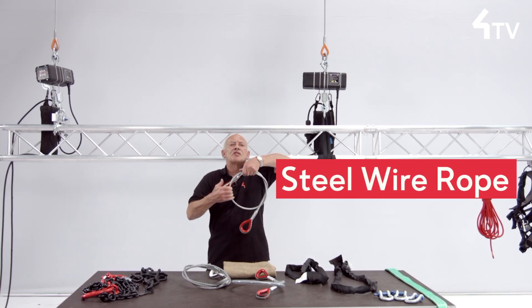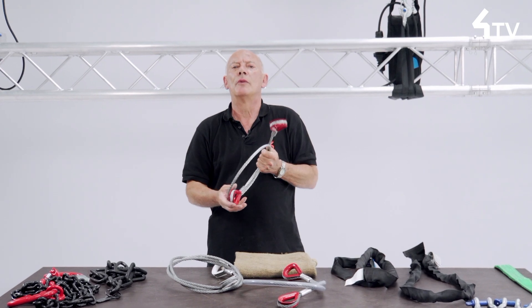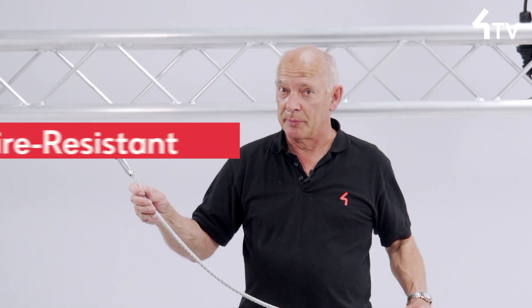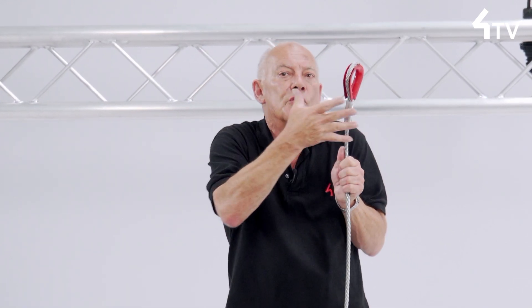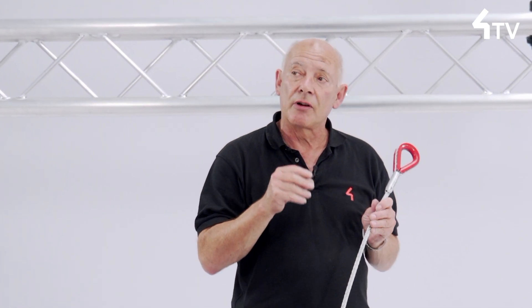Steel wire rope slings with a pressed eye termination are amongst the commonest rigging accessories that we use. They are reasonably fireproof, but the aluminium ferrules used to form the eyes will be weakened if they're exposed to heat, especially from the latest generation of high power lighting fittings.